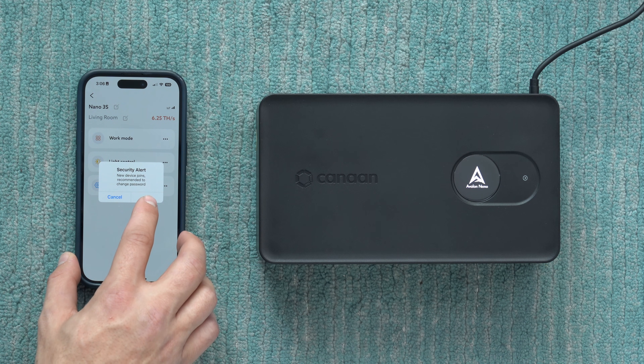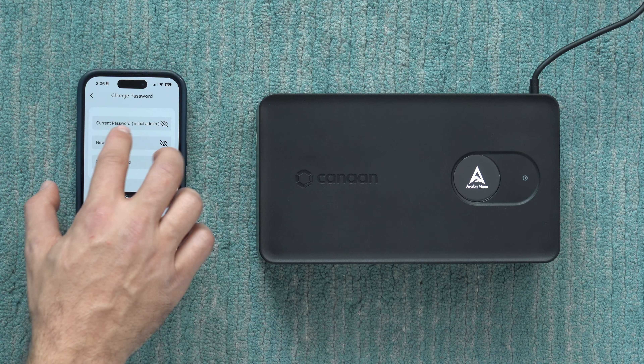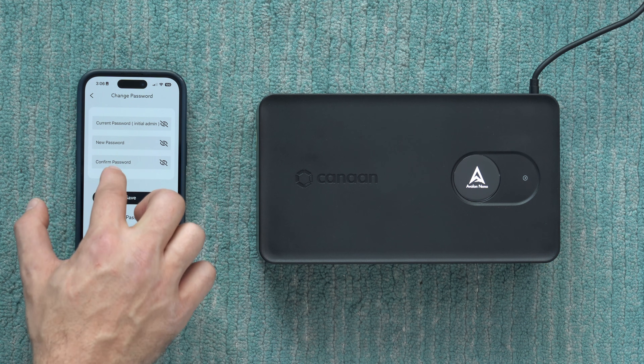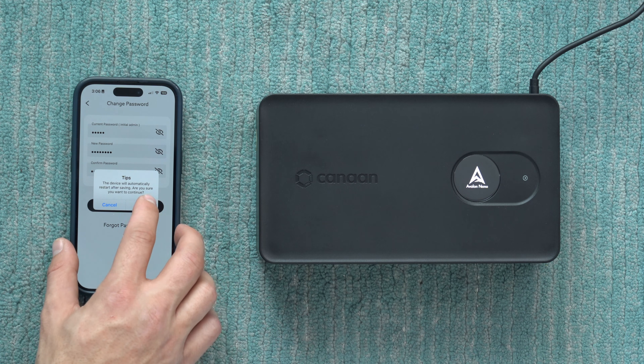We'll want to change the default password — definitely a good idea. The default password is 'admin', so we type in a new one and hit save. The device will automatically restart.